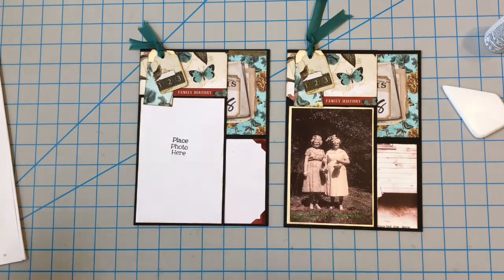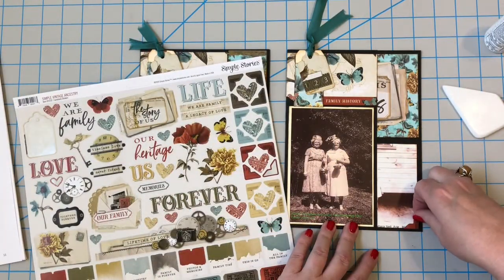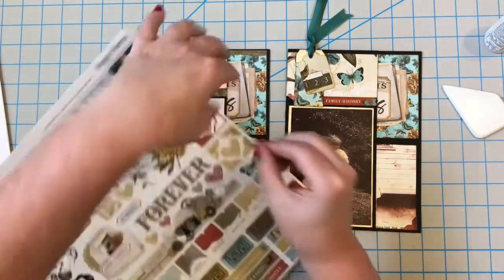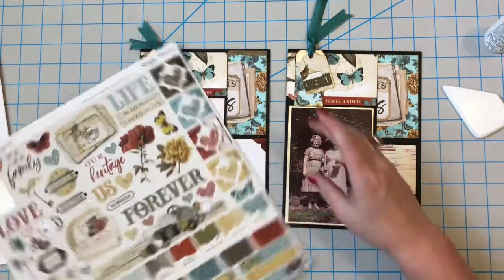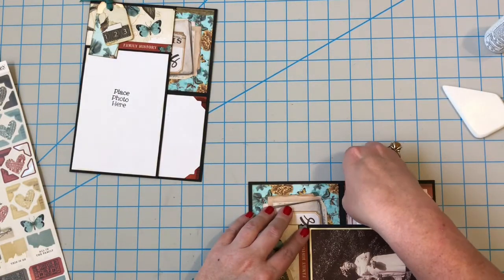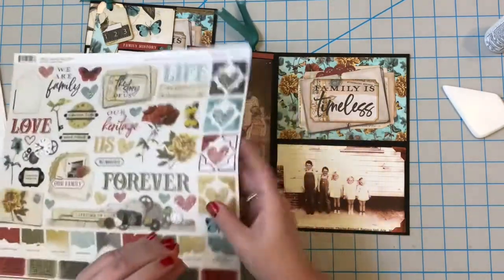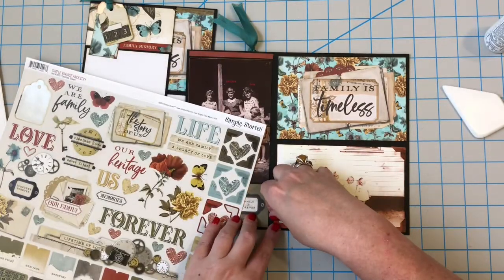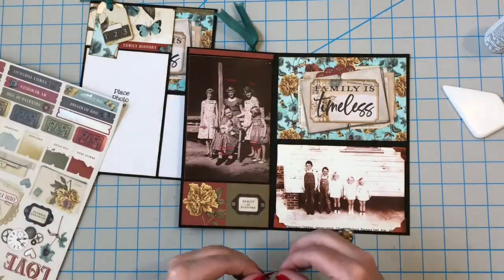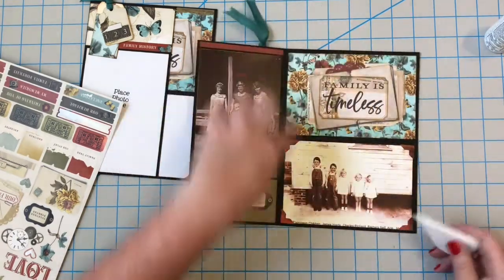I want to pull in some of this reddish rust color, so that's why I used these photo corners in that same color. Going over here on the photo, I'm going to cover up one of the names but that's okay — we know who it is. You can actually get packs of photo corners at craft stores; they come in white and you can change the color with sprays and ink pads. That helps bring out some of that red from here to here and from here to here.